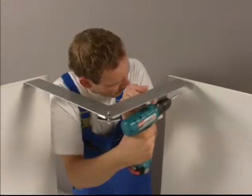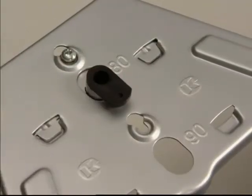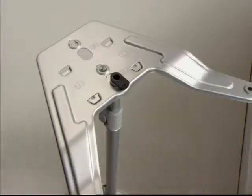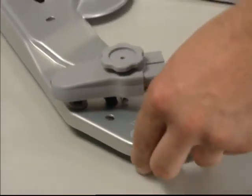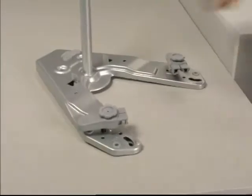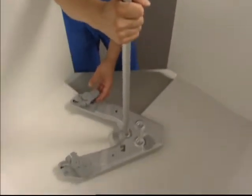This also applies to the installation of the door fixing brackets, just as easy at the top as at the bottom. The height adjustable axle is installed without the need for tools.